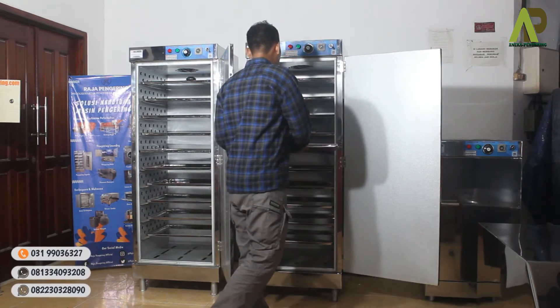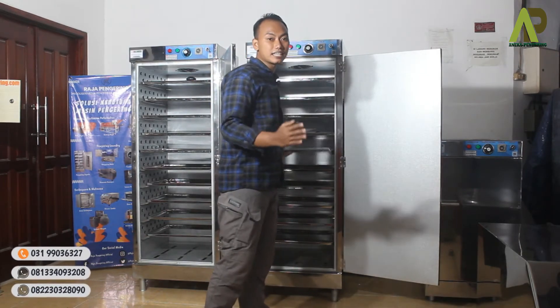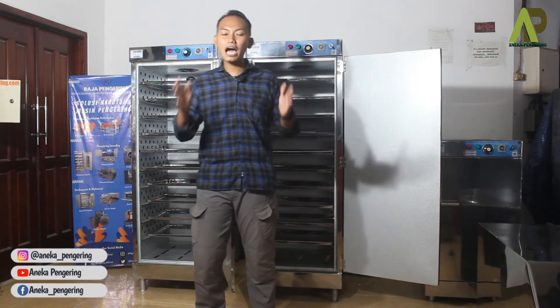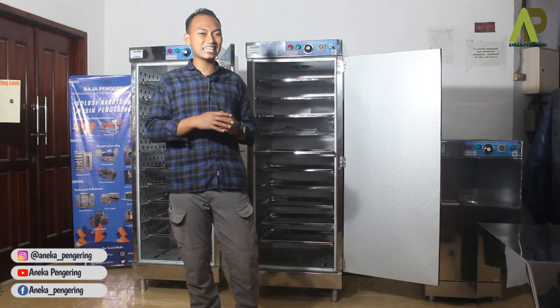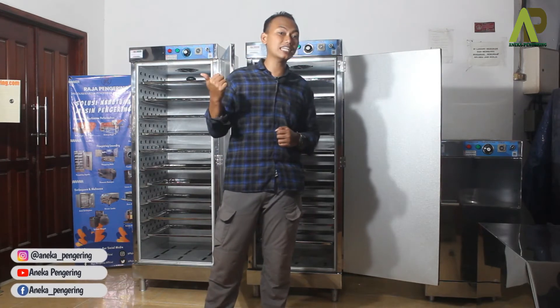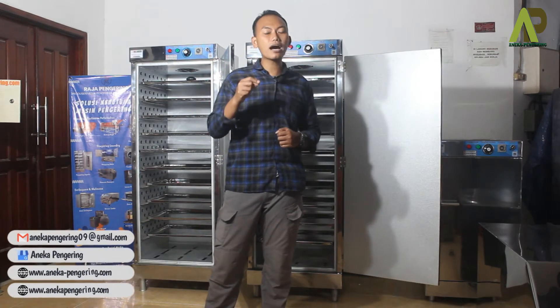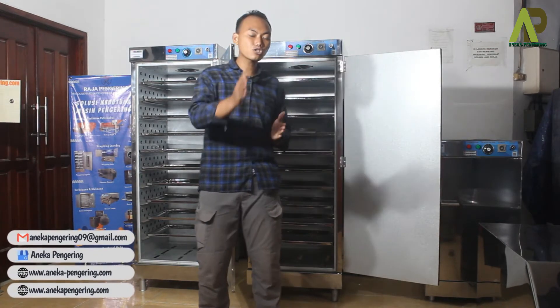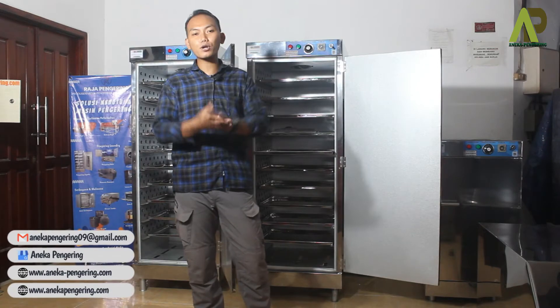Selain menggunakan loyang stainless biasa, kami juga hadir dengan loyang jenis perforasi — stainless tapi berlubang-lubang. Dan kami juga hadir dengan loyang kasah stainless. Jadi kami memiliki 3 varian loyang: yang pertama loyang stainless standar, yang kedua loyang stainless lubang-lubang, dan yang ketiga loyang kasah stainless, yang nantinya tinggal disesuaikan dengan produk Anda.